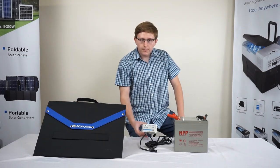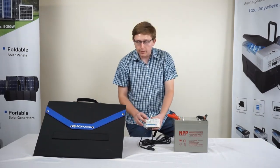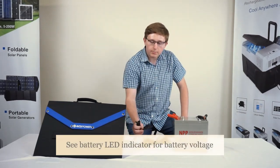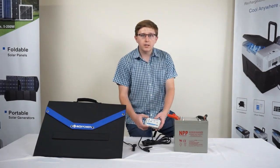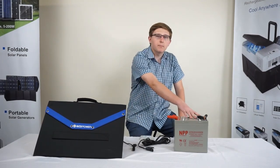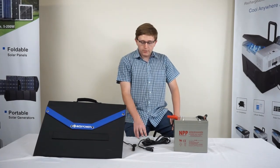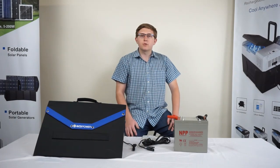Observe the LED indicators here. Once the proper connection has been made, the load LED will be lit green. Once the MC4 connectors here are plugged together and the solar panel is exposed to sunlight, the PV LED will be lit green. If the charge controller does not power on after connection, please verify that the correct polarity connection has been made. To learn more about the different charge controllers, including the difference between PWM and MPPT, please follow our channel for future videos.